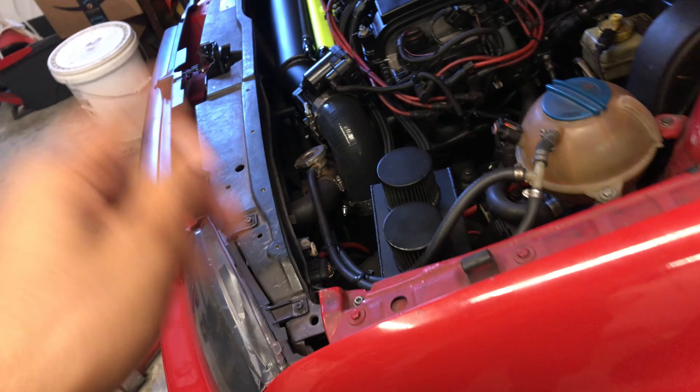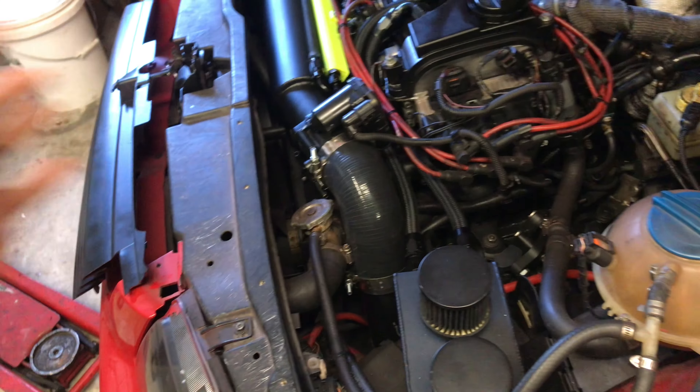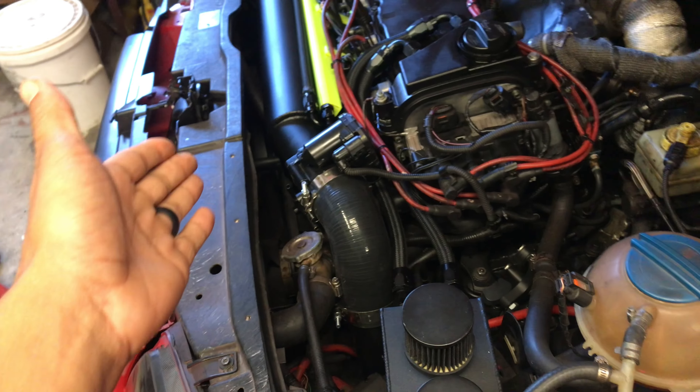The car has been driving fine, motor's good, shifts well. But now I want to take it back down and go through a whole bunch of issues. I thought everything was going to go smoothly, but if you know cars it never really does. Long story short, we have an oil leak down there we've got to figure out, and it's crazy because it was just freshly done.